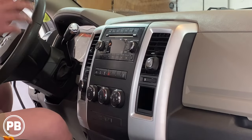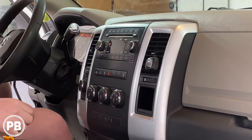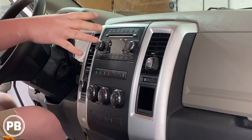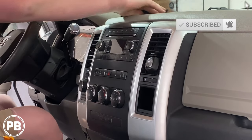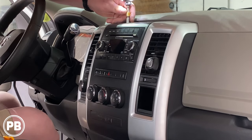The first thing we need to do is get this out. We have to take a few pieces apart, but essentially once we remove the dash bezel, we can remove the factory radio. The first thing to do is locate the little cubby up top with a little rubber padding. Go ahead and remove that — it'll reveal two T20 Torx screws.